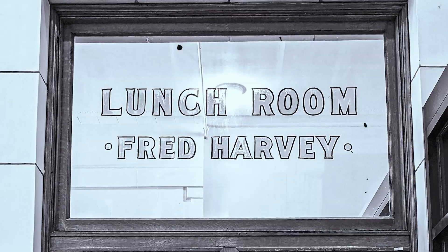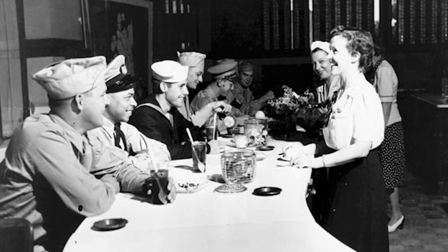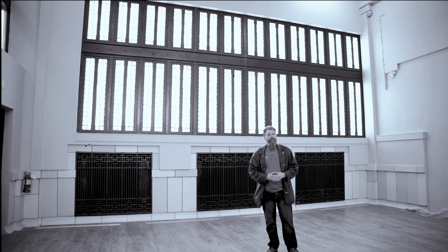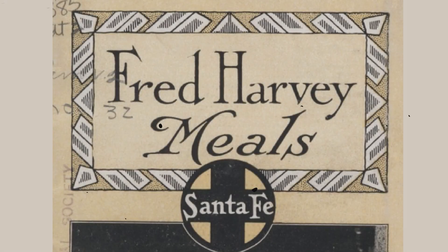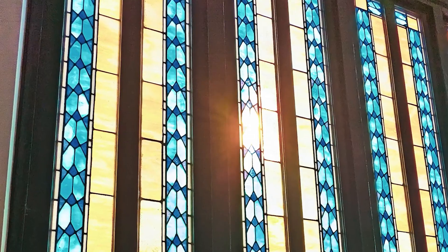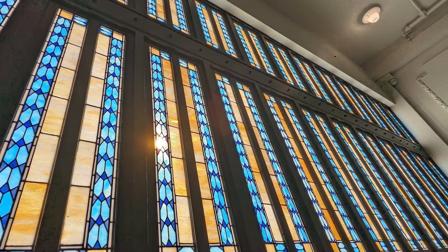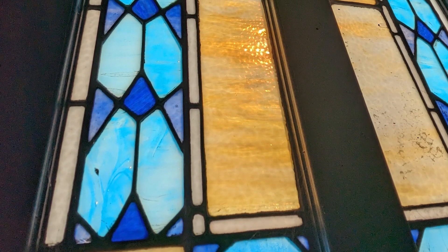We're in the historic Harvey House room, originally a restaurant from the Fred Harvey chain. Fred Harvey lived in Leavenworth, and his idea was basically what would now be seen as the first modern adaptation of a chain restaurant in the United States. This is the only part of the building with stained glass — most of it is clear glass. Here in the dining area, stained glass does a couple of things: it looks beautiful, but it also blocks out a lot of direct sunlight for the diners.